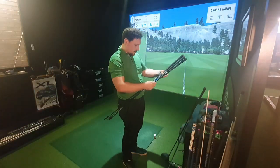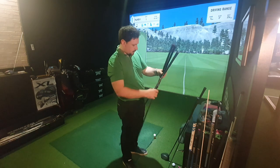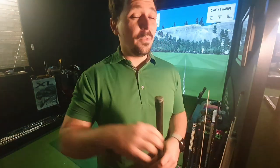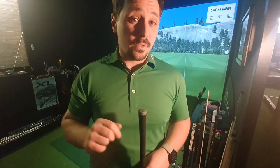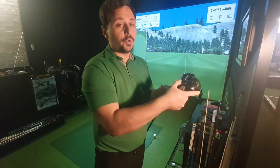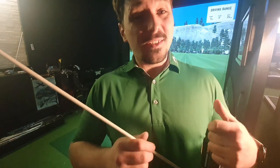I'm going to start mid-table, warming up with the stiff shaft. Bearing in mind this was a comment based on someone swinging really fast, I'm going to swing as fast as I can on every shot. The setting I'm going to go for on all of these is minus one degree neutral. I went to the gym yesterday so I'm a little bit stiff, but let's get into the test.